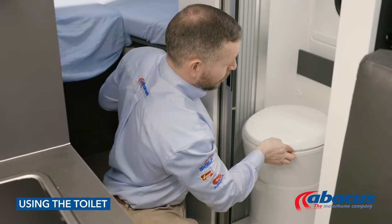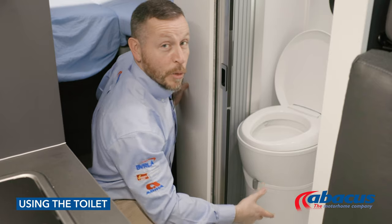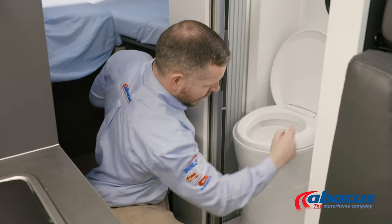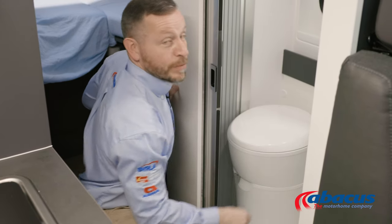Before using the toilet, you will need to remember to pull the grey lever to the right — that will open up the cassette. Then you can use the toilet, press the blue button to flush after you've finished, and then always set the grey handle back to the left, ready for the next use.